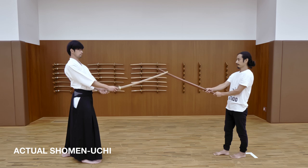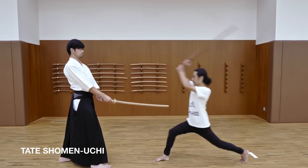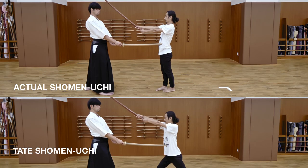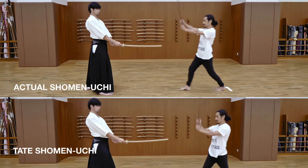In budou, we strike like this. But if we do that in film or on stage, it looks small and unimpressive. So we lean forward like this to increase the dramatic effect. In both budou and tate, the blade follows a similar arc. If you know budou, then your tate swing will be much more realistic.